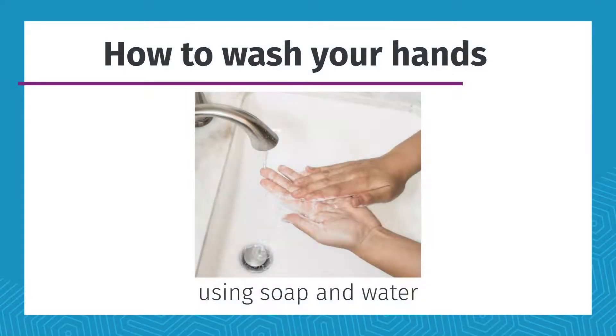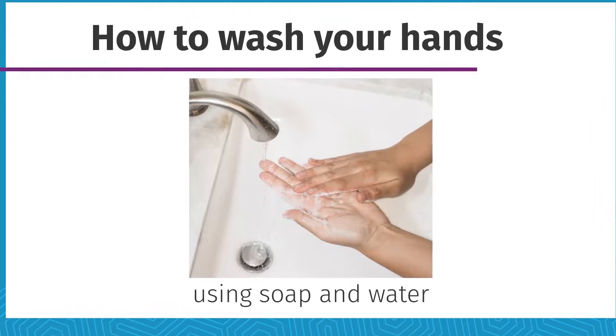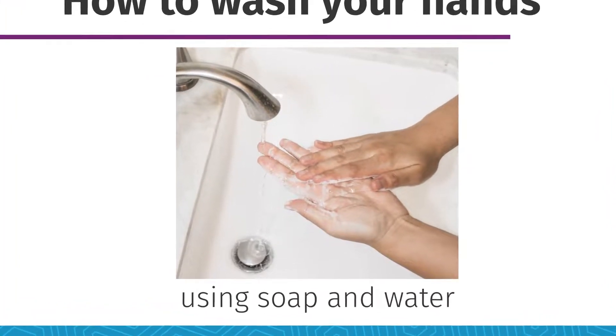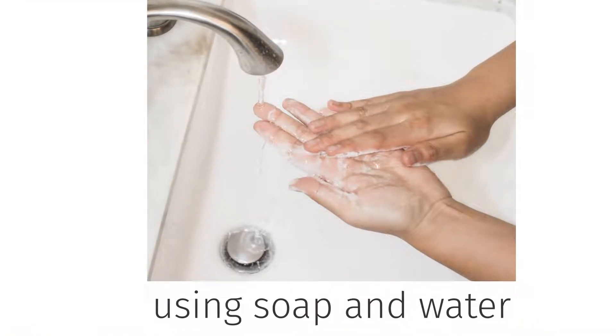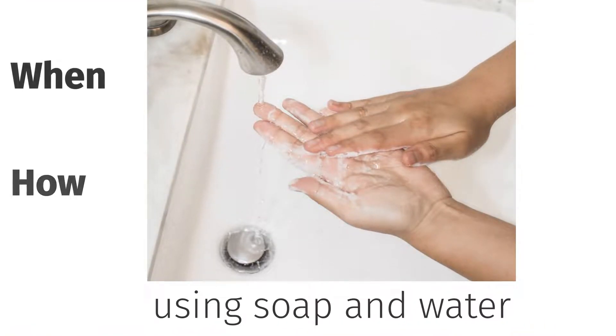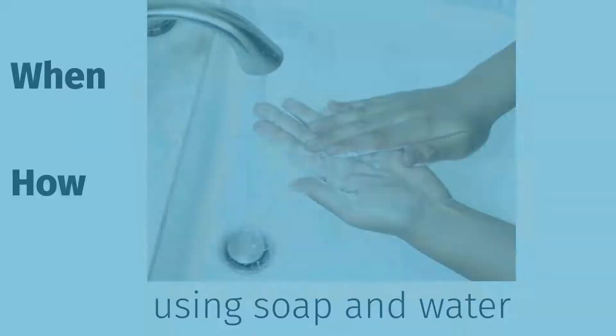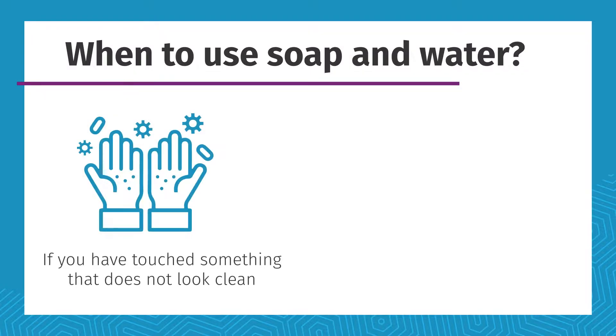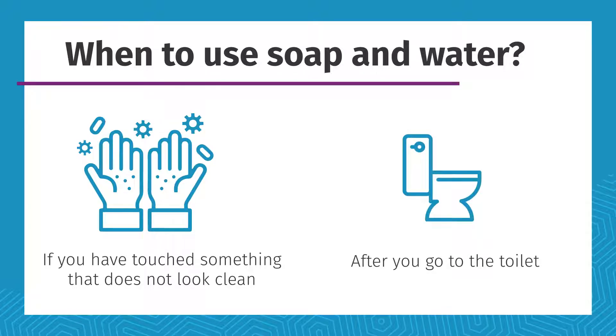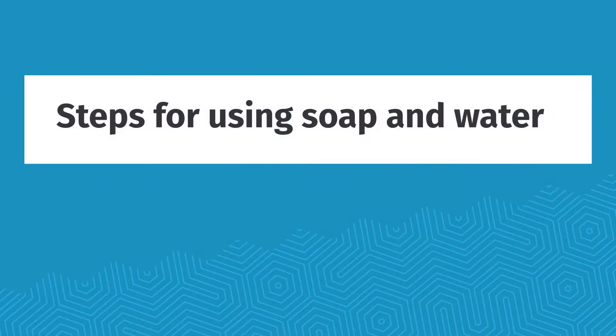In this video we will take a look at using soap to wash your hands. It is likely you're already familiar with using soap and water, but let's take a closer look at when to use soap and how to do it properly. You need to wash your hands with soap and water if you have touched something that does not look clean, and after you go to the toilet. Let's explore the steps.